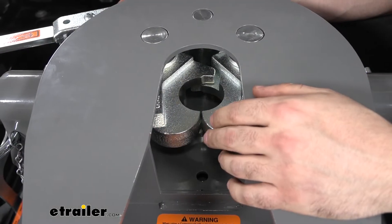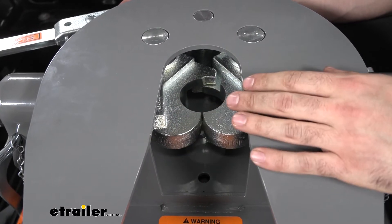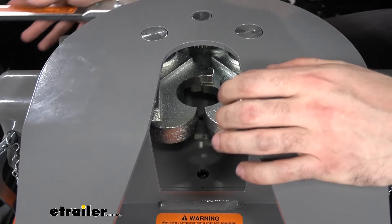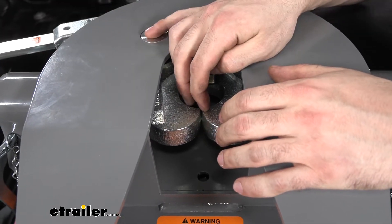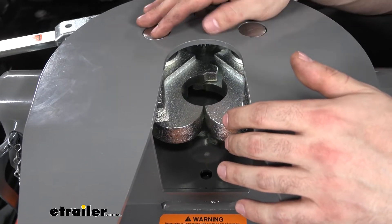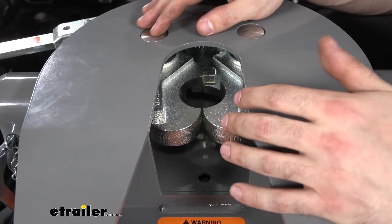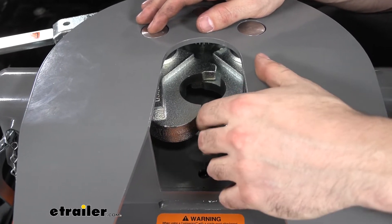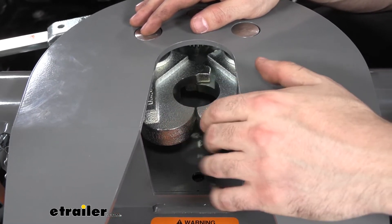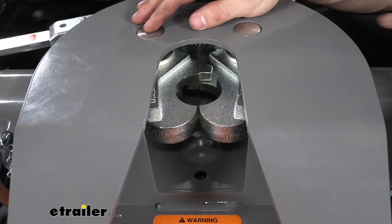Perhaps the most notable feature of our B&W fifth wheel hitch are the extremely thick one inch dual locking jaw mechanism. The two jaws butt up right against each other so there's not going to be any space or rattle, forming an extremely tight grip on the kingpin. This tight grip is going to reduce a lot of the chucking and jarring we might have with other fifth wheel hitches. The jaws are extremely thick and form a very tight grip on the kingpin, which provides the smoothest ride.